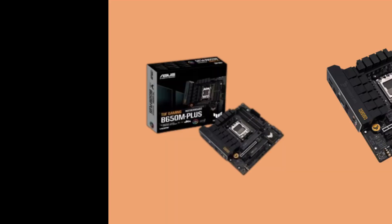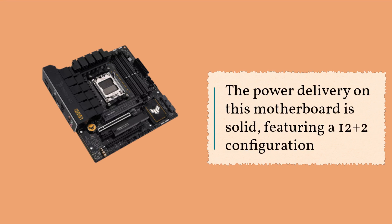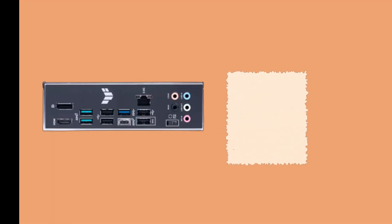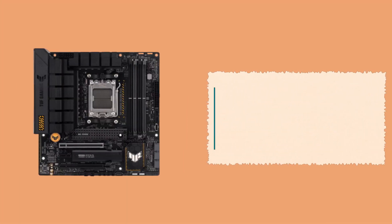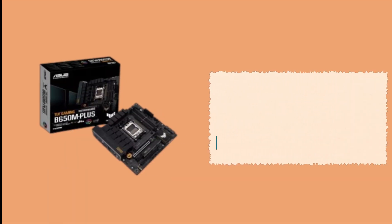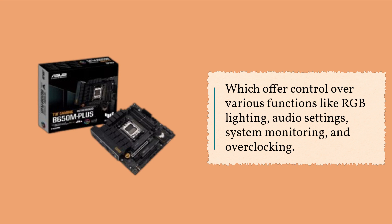Now, let's talk about performance. The power delivery on this motherboard is solid, featuring a 12+2 configuration and capable heatsinks that handled our tests without any issues. The audio section, although not the most advanced, is still satisfactory for most users. ASUS provides a range of software applications such as Armory Crate and AI Suite, which offer control over various functions like RGB lighting, audio settings, system monitoring, and overclocking.